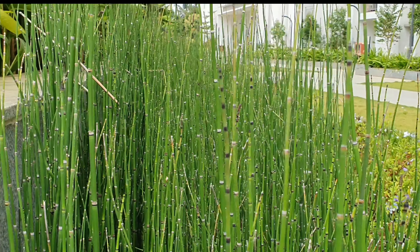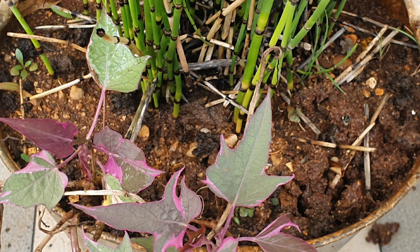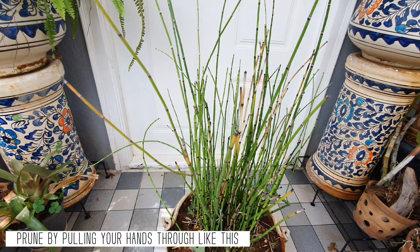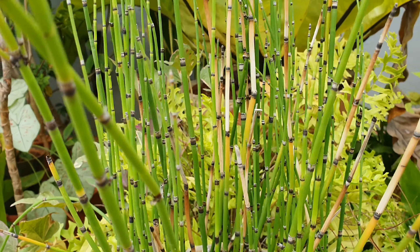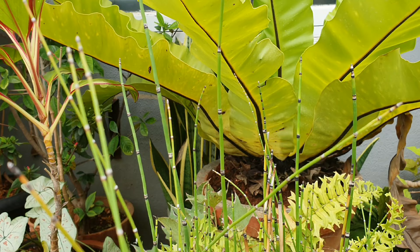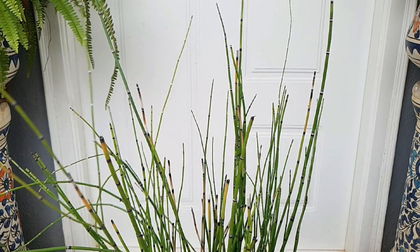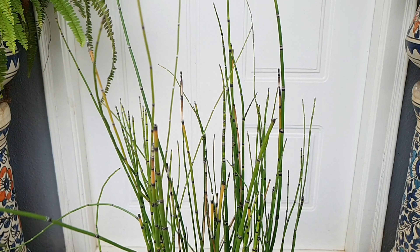So folks, if you're looking to add some height in your garden, then this bamboo-like amphibious plant is the right choice for your terrestrial and water gardens alike. And with this, we've come to the end of yet another episode of Urbanscape Gardening. I really hope you enjoyed this episode on the rough horsetail. You can follow me on Instagram and Facebook — the links are given below. And always remember, to grow slow is to grow well. Thank you for watching, and until we meet again, a very warm goodbye.